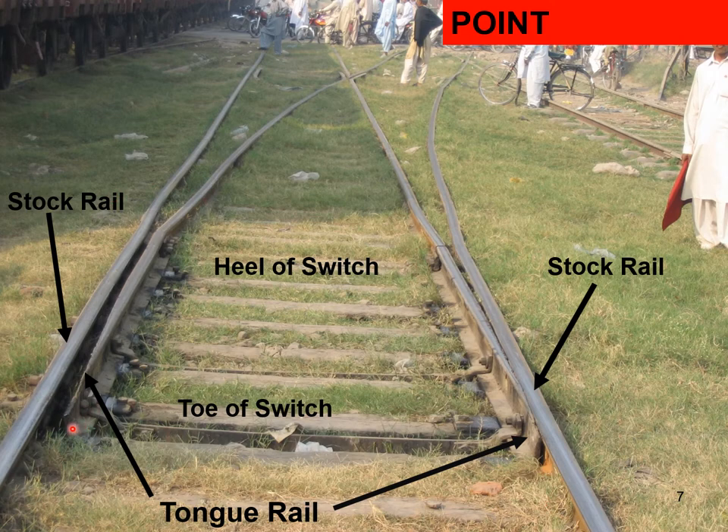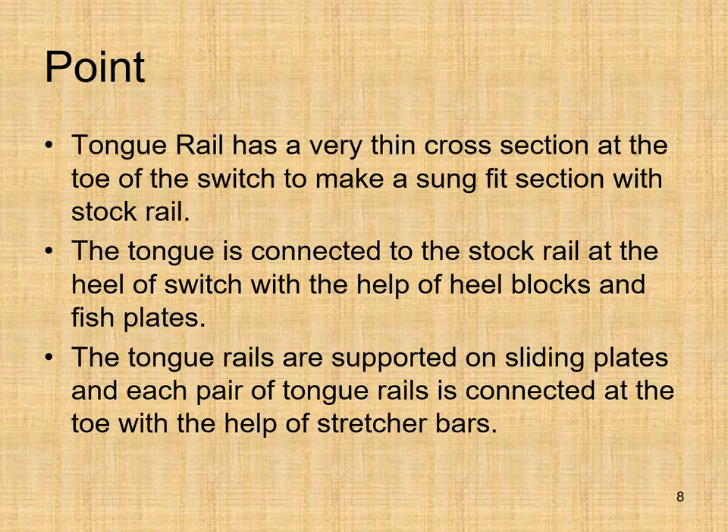The toe of the switch is where the tongue rail has minimum area of cross section, i.e., the starting of the switch. Where the switches are ending is the heel of switch. The tongue rail has a very thin cross section at the toe to make a snug fit with the stock rail, giving a flush surface. The tongue is connected to the stock rail at the heel of switch with heel blocks and fish plates. Tongue rails are supported on sliding plates and each pair is connected at the toe with stretcher bars.